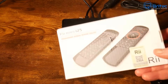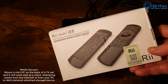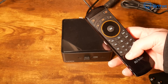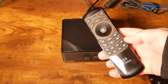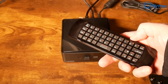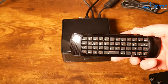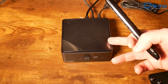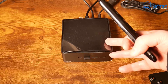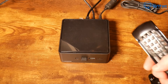Another great use is as media servers. You can mount a mini PC on the back of a TV and it will work as a client, displaying media from the internet, your PC, or a NAS. You just need a remote like this — put the dongle in the front and you can control everything. These remotes even have a little keyboard on the back, so no bulky keyboard needed.